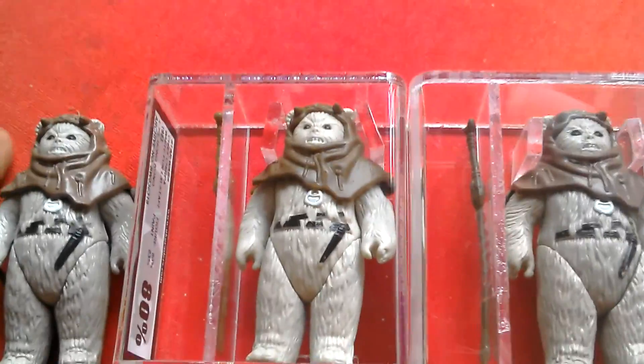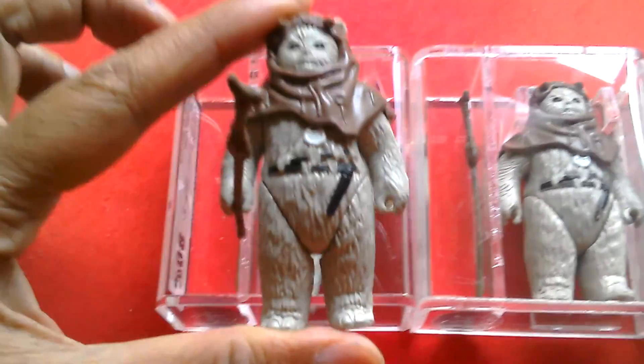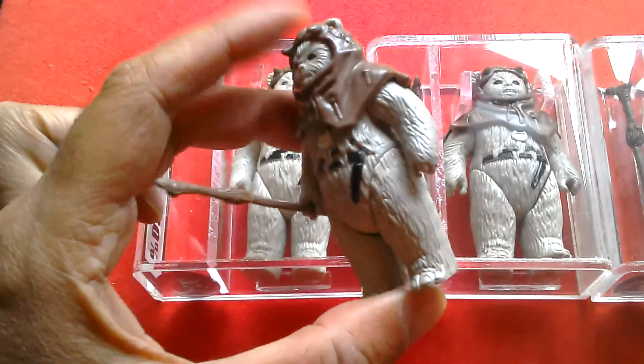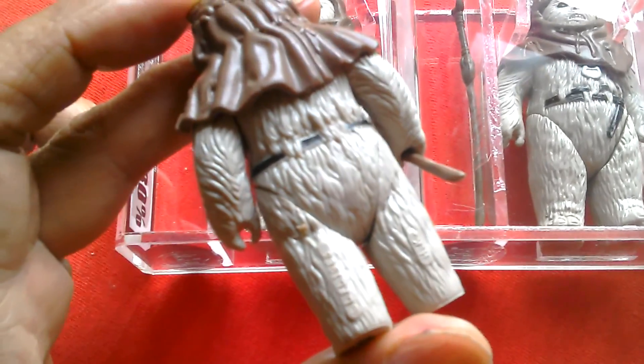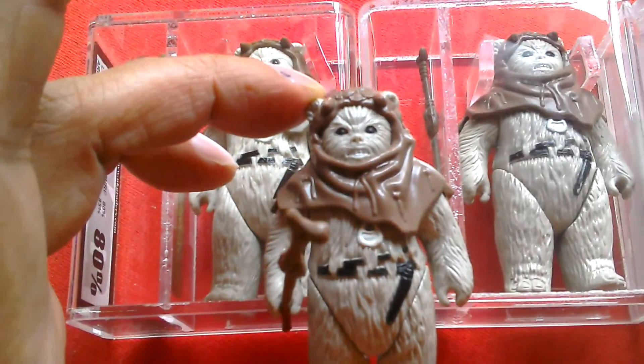This video is going to be about everyone's favourite Ewok, Chief Chirper. This is the figure I had from childhood. It's a Hong Kong figure — Lucasfilm Limited. Very nice figure, grey fur. Pretty cool.